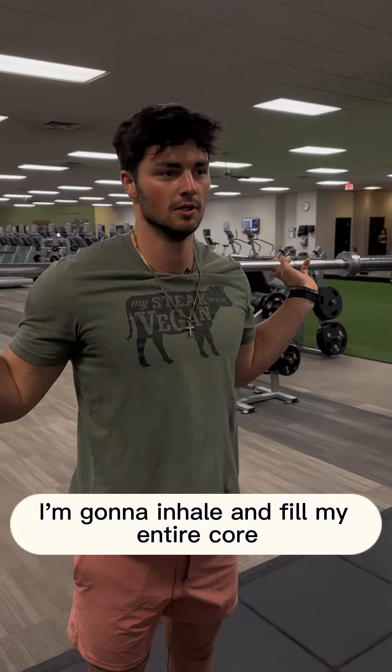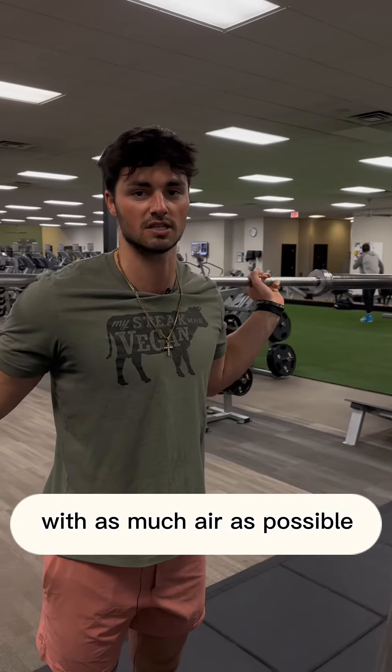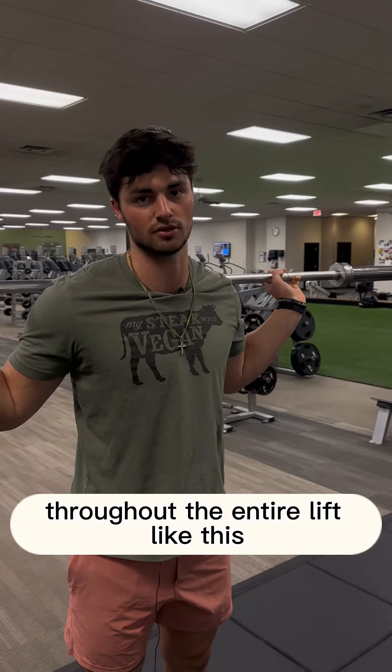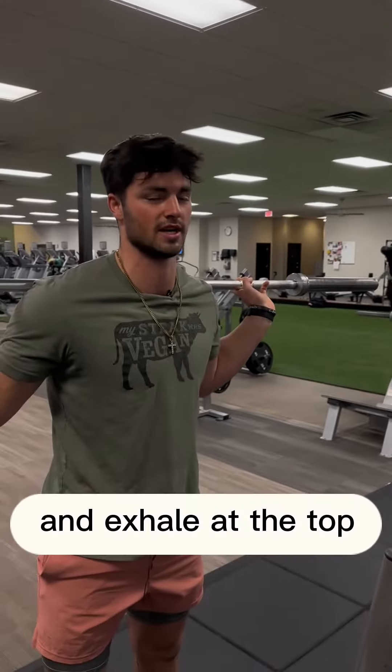For reference, I'm going to inhale and fill my entire core — my obliques, my lungs, my abdominals — everywhere surrounding, with as much air as possible. I'm going to go down, hold it, and contract and maintain that pressure throughout the entire lift like this — and exhale out at the top.